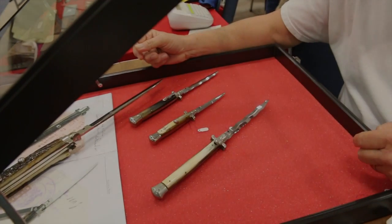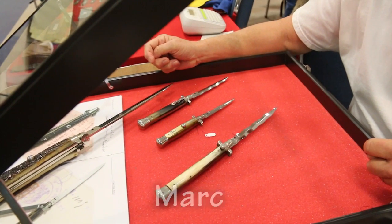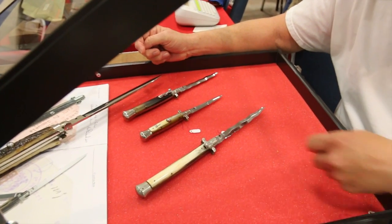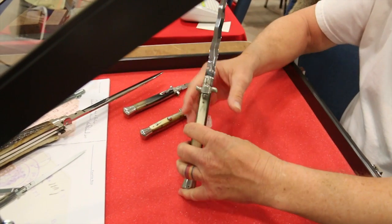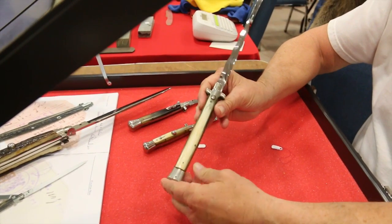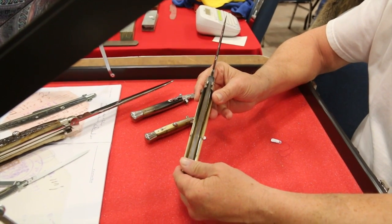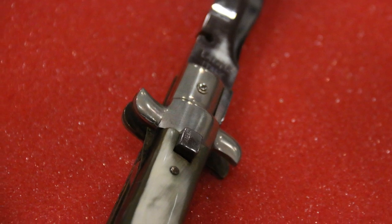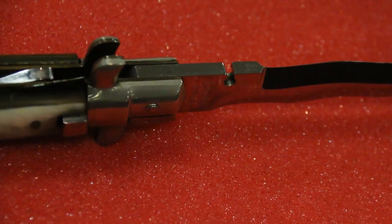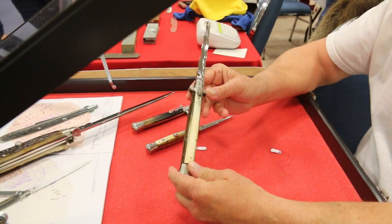We're here at the Gator Cutler Show with Mark, and he's going to talk a little bit about stilettos. This first one is a 13-inch square-button Latama. It's a very rare knife — probably one of six or seven in the world. This is often said to be the best example of the square-button 13-inch Latama.